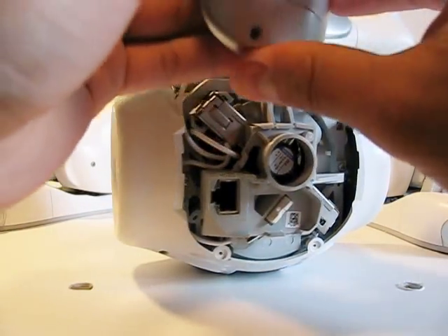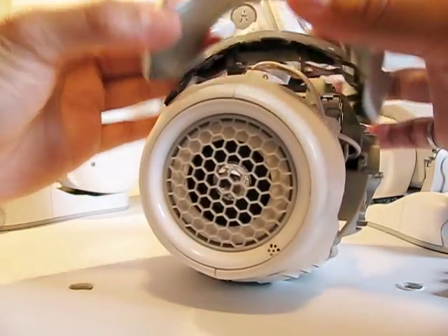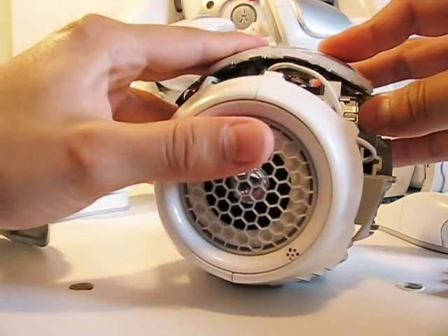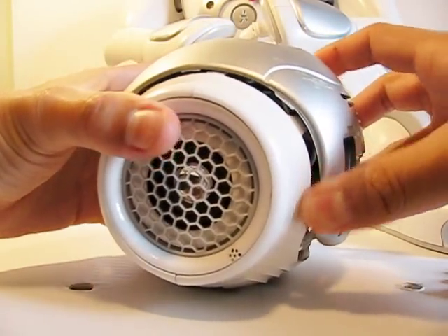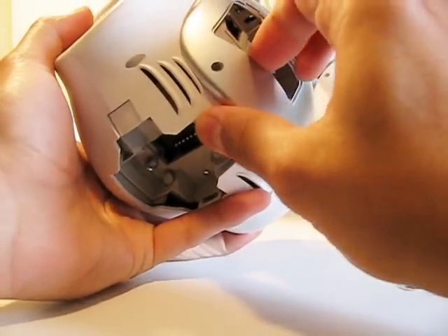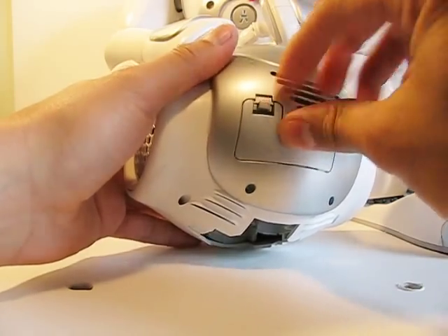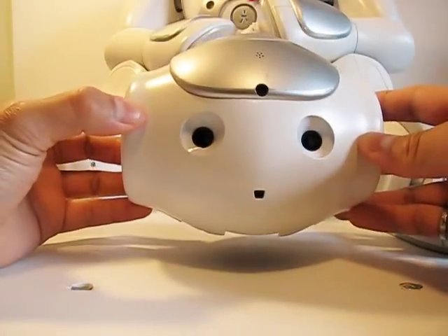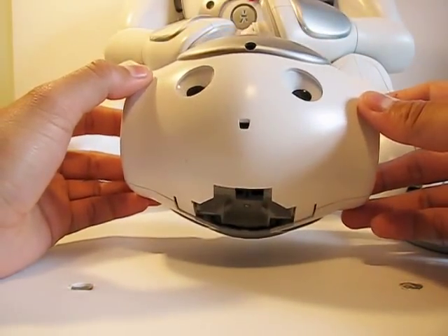That's it, so now we can put the cover back. To put it back, we remove the little door there, pop this in first, then put the cover back. And there you go — that's NOW's head, now with Bluetooth and a USB hub inside.